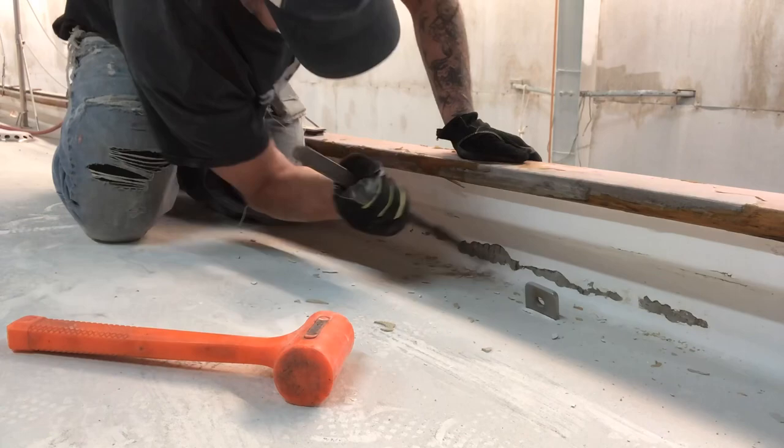Alright guys, hardware removal time now. I have a lot of hardware to remove and I'm not going to cover the entire process. However, I'm not removing all the hardware — I wish I was, but I'm not.